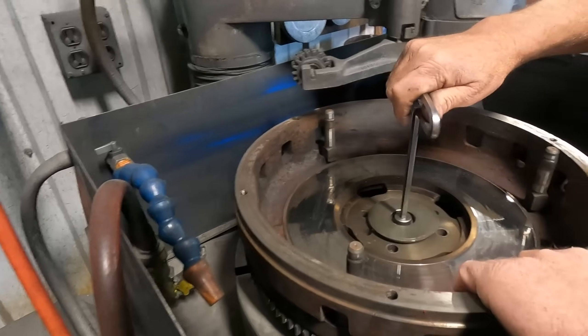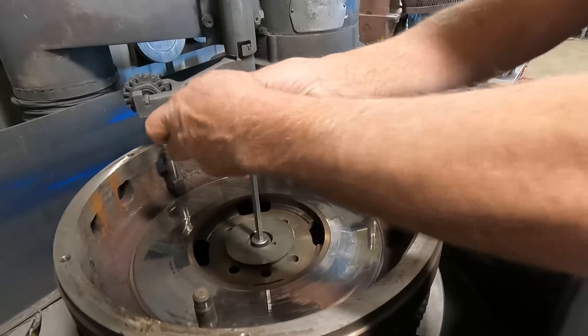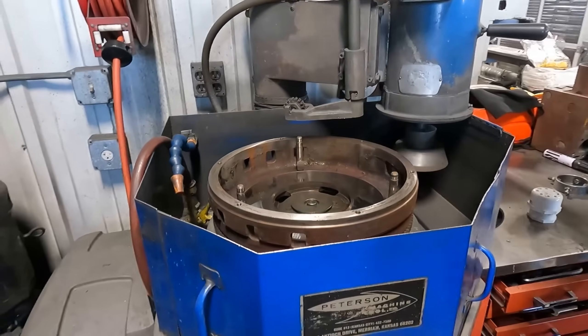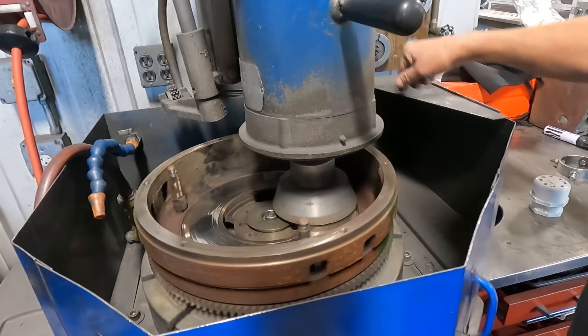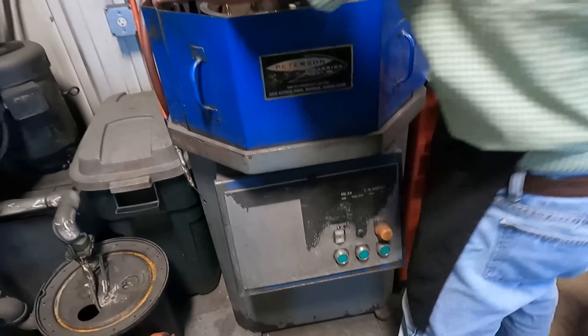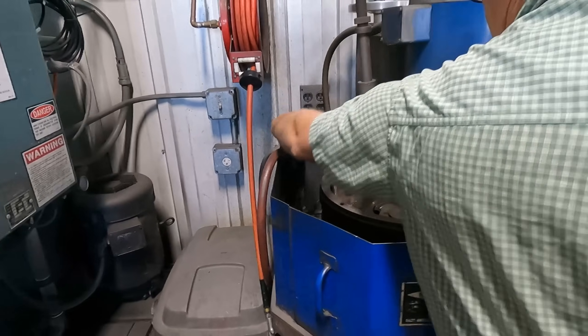It definitely has to be close, but on this flywheel being perfectly centered is not quite as important as there is more room for error compared to some other flywheel designs. Next, the grinding wheel is positioned and locked in place and we are almost ready to grind. We run a water-based grinding coolant in our grinder which cools the workpiece, aids in machining, and keeps the dust down.